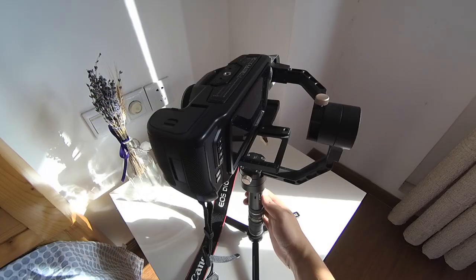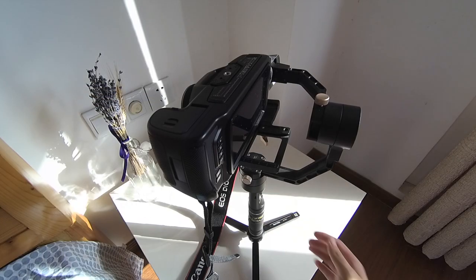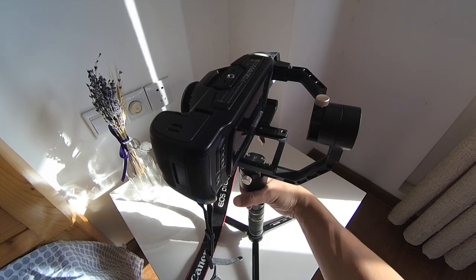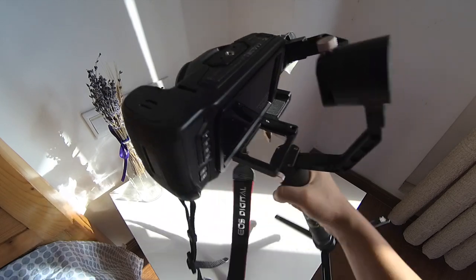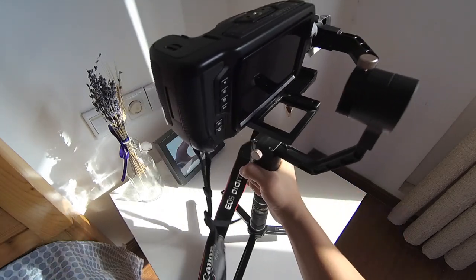Ok, I think I'm finished. Oh yeah, looks like it's working good. Ok, let's go out and film some footage.